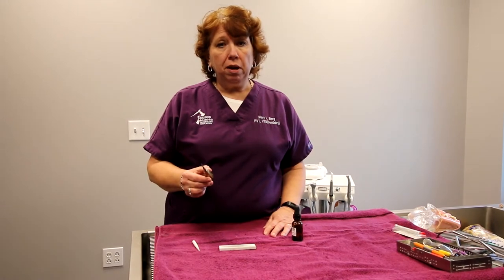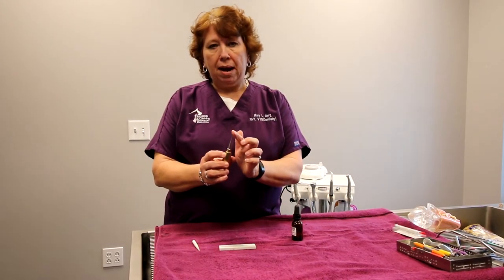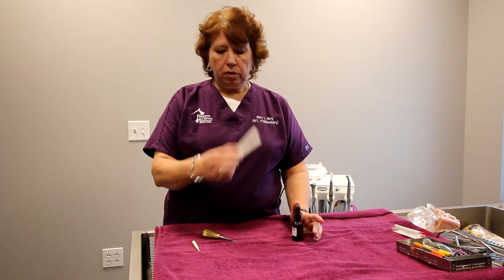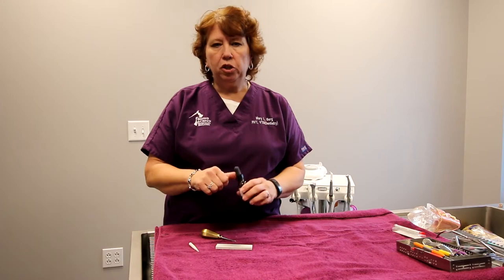It's really simple to sharpen an elevator. All of our elevators have a little bit of a bevel, kind of on the back aspect of it. So just be aware that there's that little bit of a bevel. We're going to need a flat Arkansas stone and a conical Arkansas stone, and just a little bit of sharpening oil.